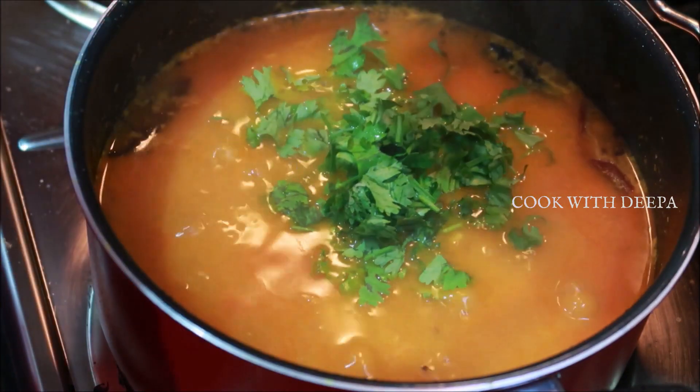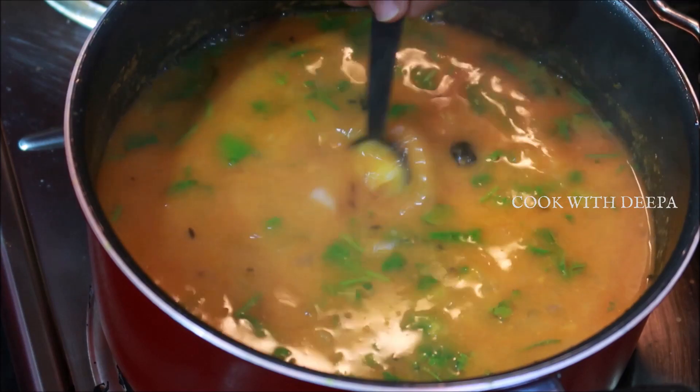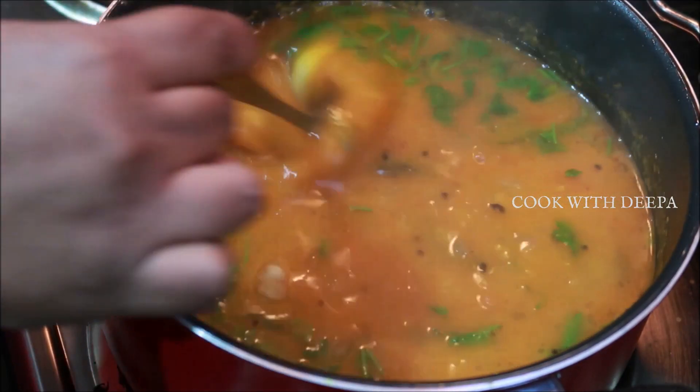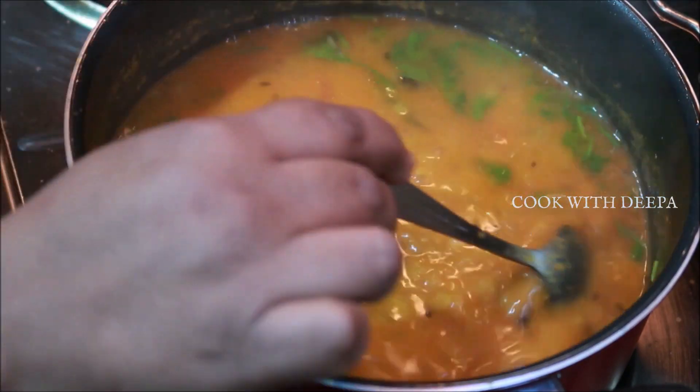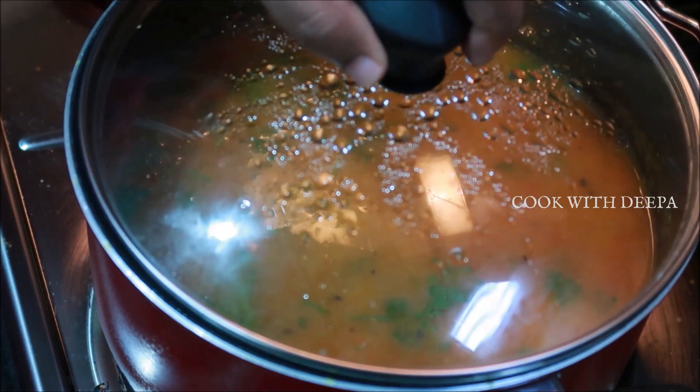I am going to put a little bit of water on it. We will put 1 teaspoon of water on it. 1 teaspoon of water on it.